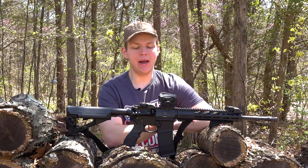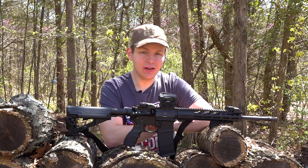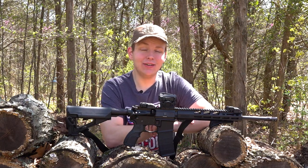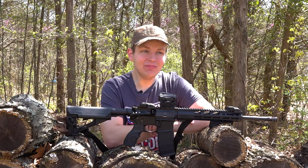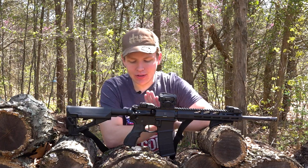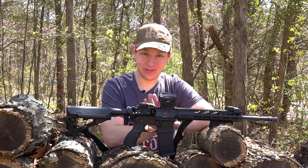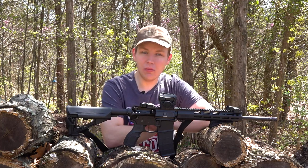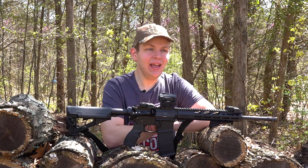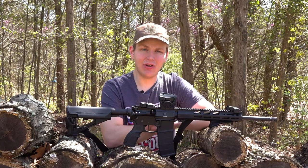Today's video is all about my Ruger AR556. It's been a minute since you guys have seen this gun on the channel, because 5.56/.223 is extremely difficult to find right now, and if you do find it, it's going to cost you an arm and a leg. Anyway, we're going to dive into all the mods and upgrades I've done to this gun, because it is very different since you guys last saw it. I just wanted to share it with you guys and let you know the aftermarket mods I've done, in case you're looking to upgrade your own AR15.